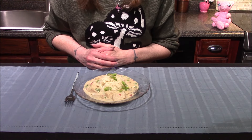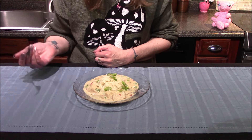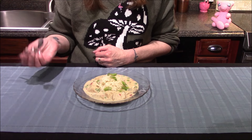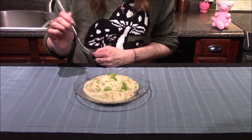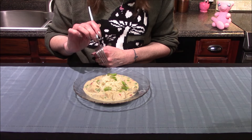I'll be serving the chicken a la king over rice today, though it can also be served over butter noodles or even a bread like toast or a biscuit. I've even had this over pancakes before and it was amazing that way.